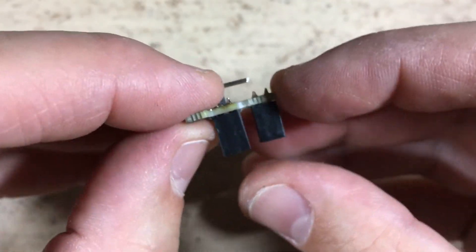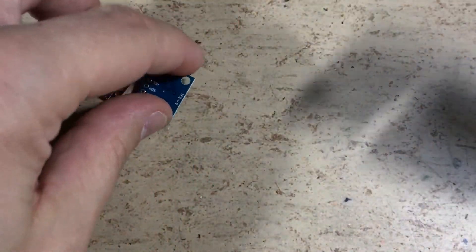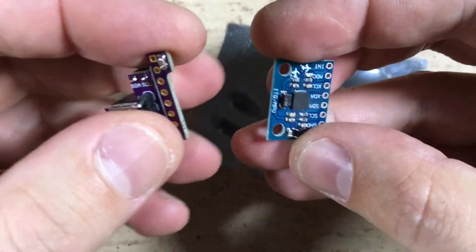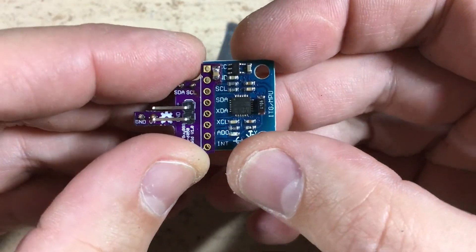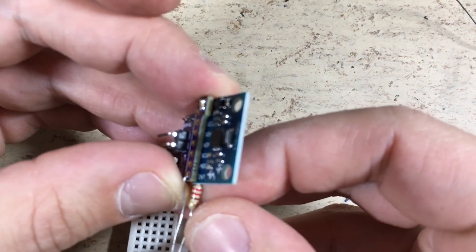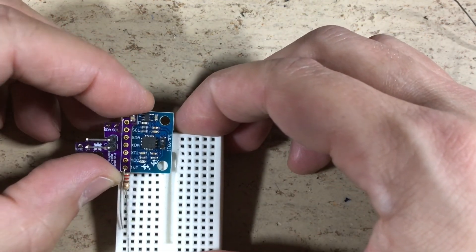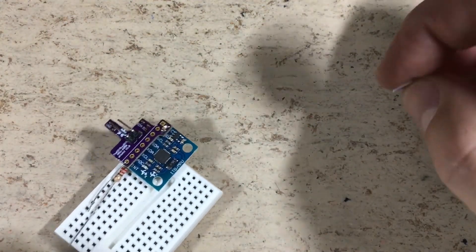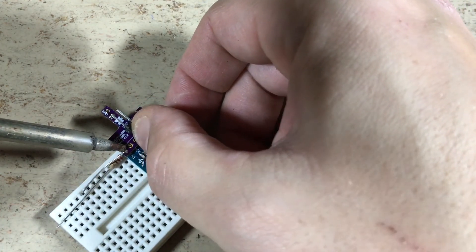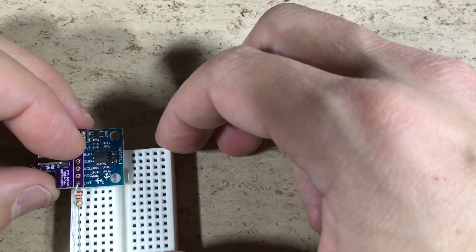The next step is to solder the MPU6050 module. This is an MPU6050 standard model from eBay — it is called GY-521. It will be soldered like this. The first pin doesn't have any function; it is only soldered to make it a bit more sturdy. The two boards are now held in place and we are ready to solder the remaining pins we want to use.